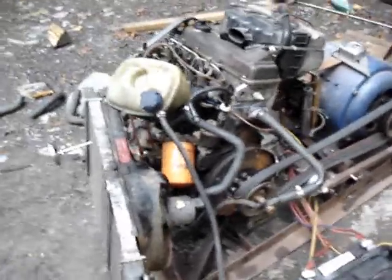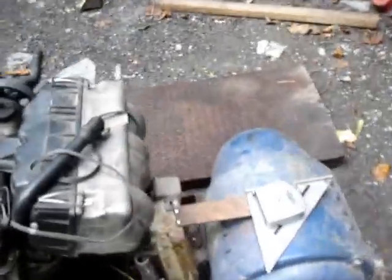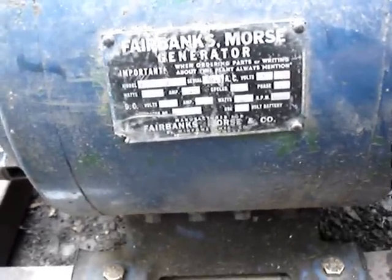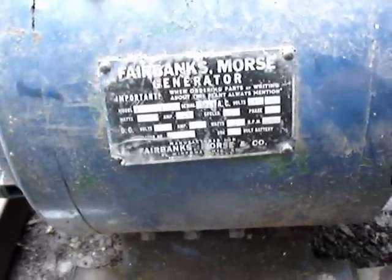Hello again. I wanted to show a little more on this generator I'm putting together. That's an old Fairbanks Morse generator head, and this thing will be a beast — 12 kilowatt, 52 amp, 60 cycles. It'll do 115 or 230 volts. It's an old guy.